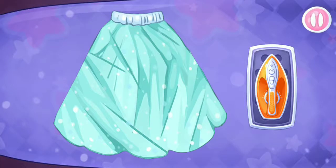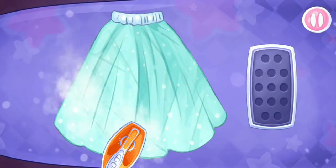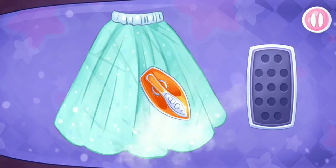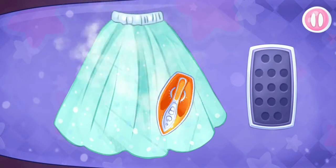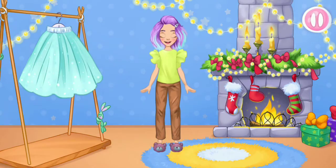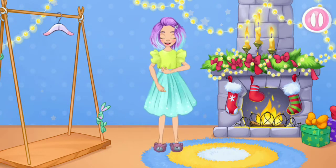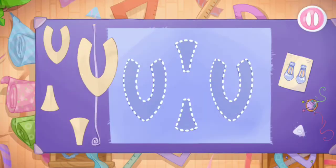Let's iron out all the wrinkles. We did it. Try the outfit on the doll. That's all. That turns out to be a lovely outfit.